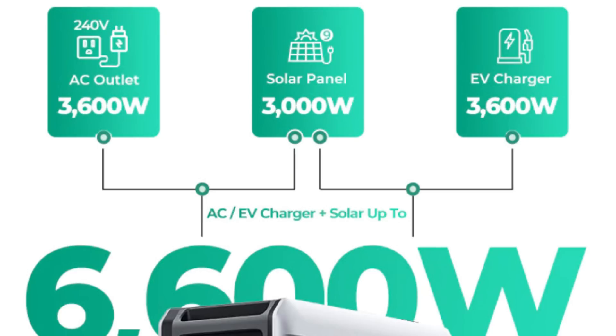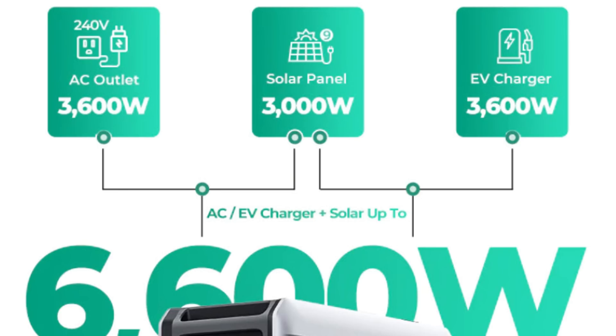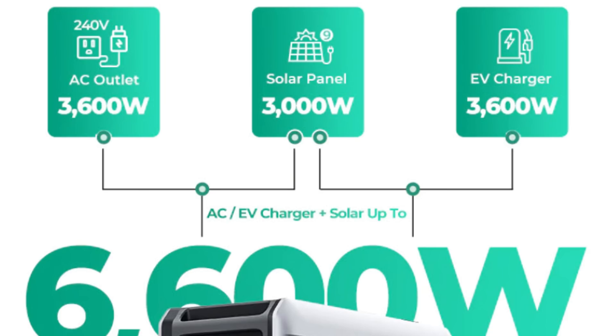You have three charging options with the Superbase. First, you can plug it into a wall outlet and get up to 3,600 watts of power input — it charges incredibly fast. Second, it can charge via solar, with up to 3,000 watts of solar input. Third, you can take the Superbase to a local EV charging station and plug it in where you'd charge a Tesla or other electric vehicle.